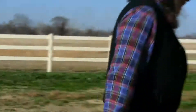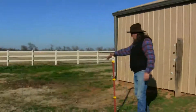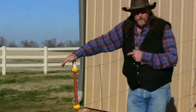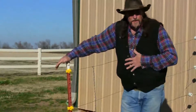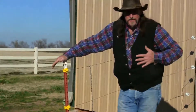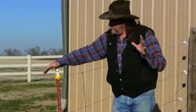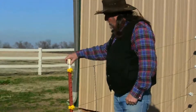Or you can have this over here, where this T-post has a cap on it and there's nothing sharp about it. You would think that something this simple wouldn't make that big of a difference as far as impaling a horse in the chest, stomach, or side. I'm here to tell you folks, they do — they make a big difference. It's these little things that help you with your horse.